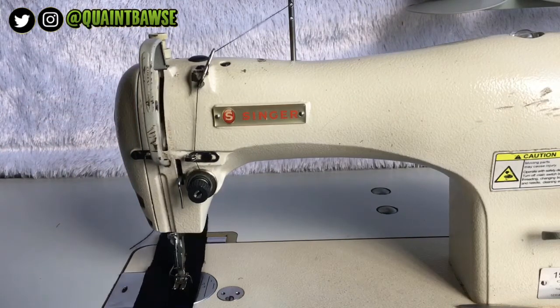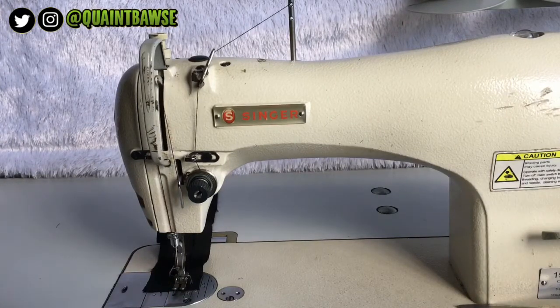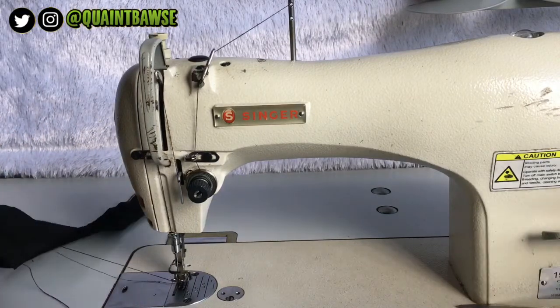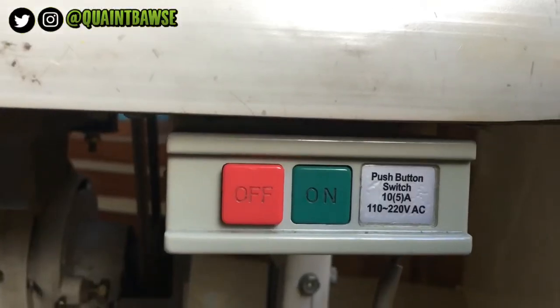To remove your fabric, raise your presser foot and pull on the thread gently and cut. Turn your machine off when you're done sewing.